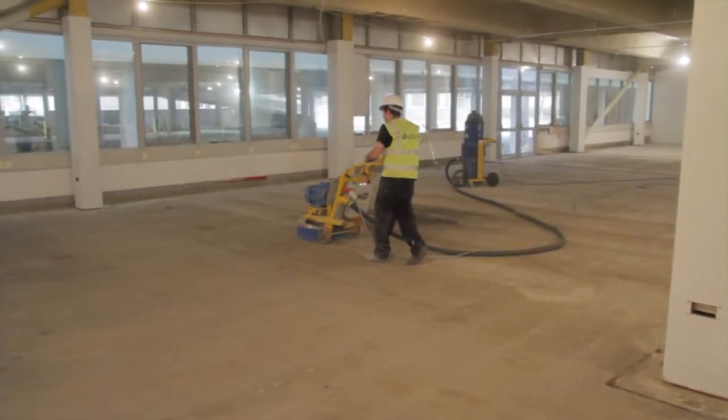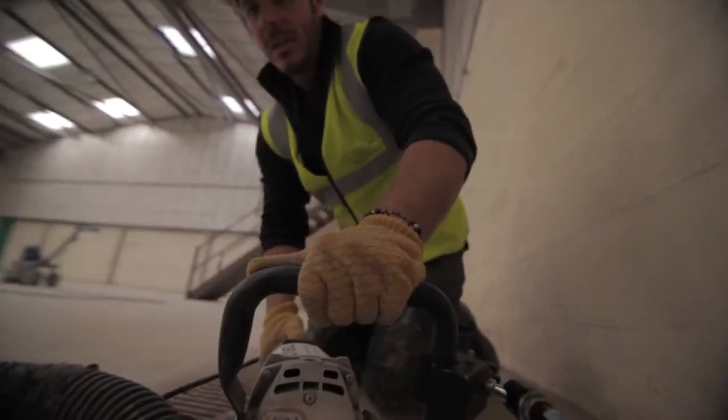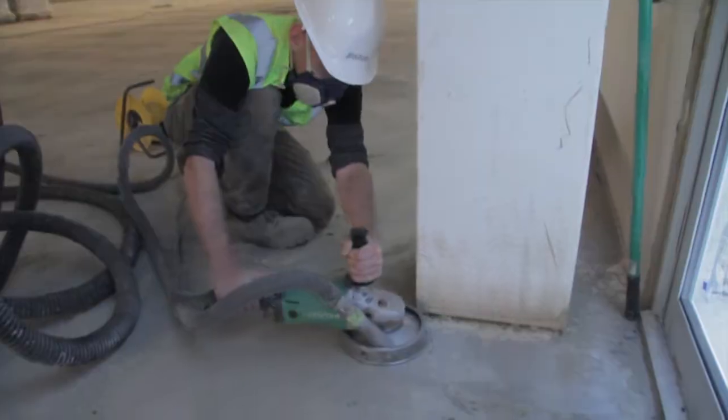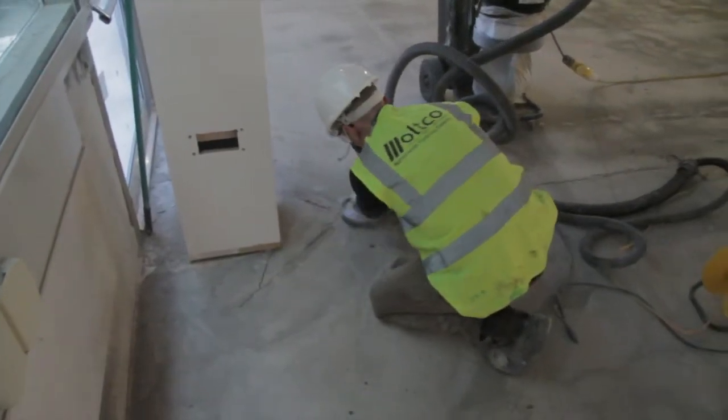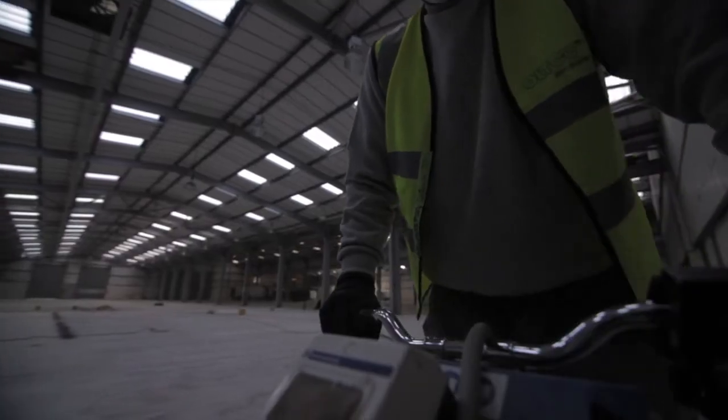Diamond grinders use a rotating steel plate with metal bonded diamonds to grind into the surface. This process removes coatings and coverings but is also used to smooth out and level uneven floor surfaces. The large selection of blades allow for thick covering removal to stage grinding with coarse and fine finishes.